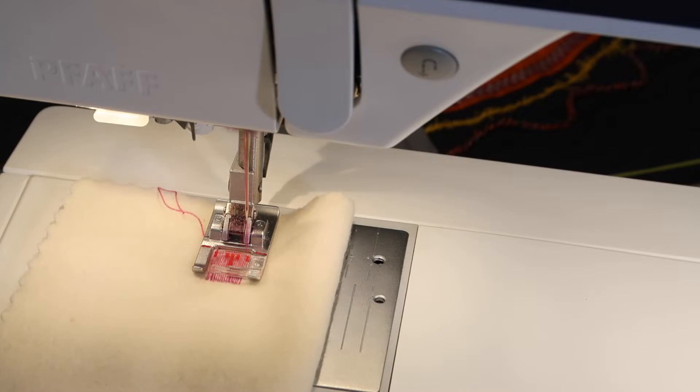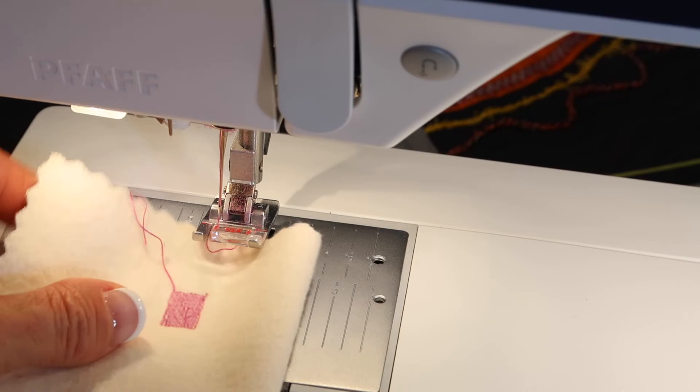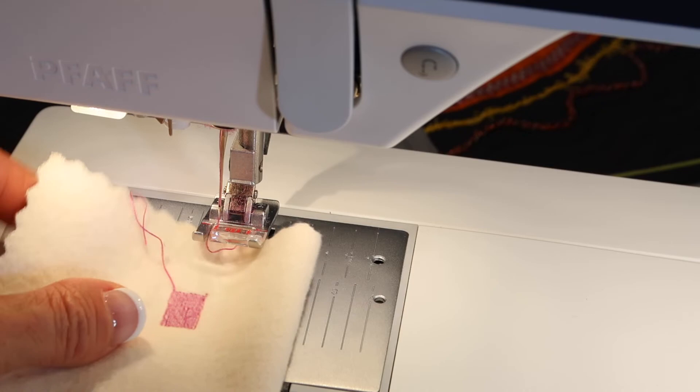If you needed to stop before you reach there because the hole wasn't that big, you can always stop. If you found yourself with a bigger hole than your foot is, you're going to take it out and then start again and keep going. Look how perfectly that just recreates that fabric in that area.